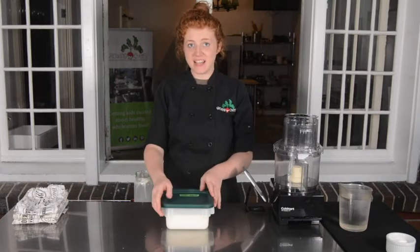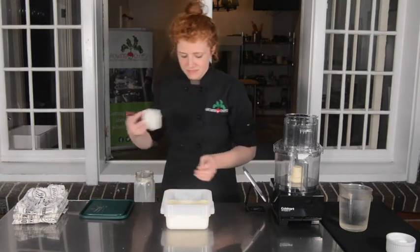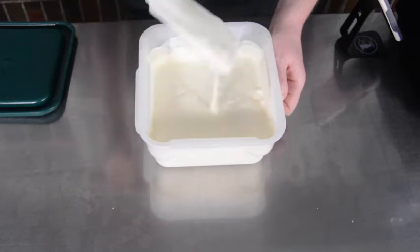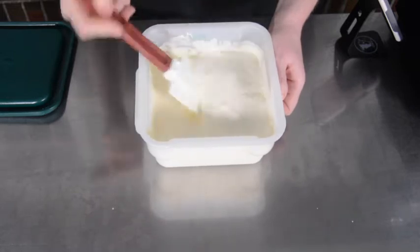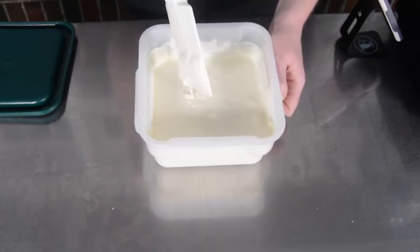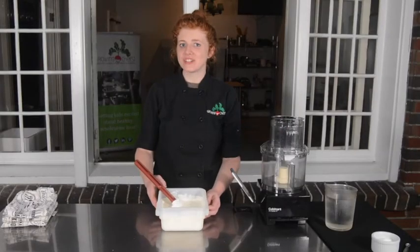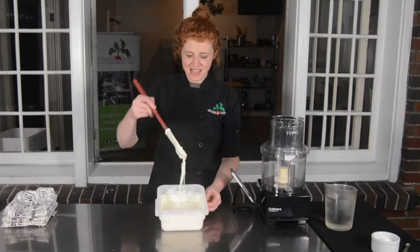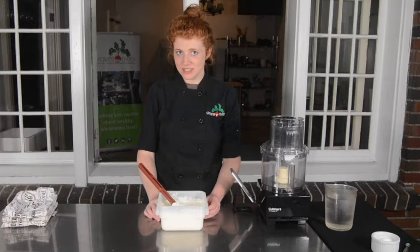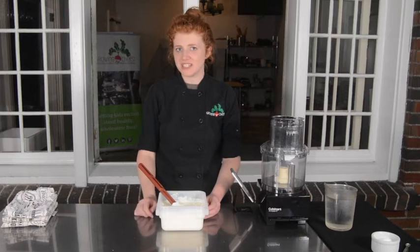Here's my cream that I made yesterday — let's check it out. You can see that it's a lot thicker than the one I just mixed up, and this is exactly what we are looking for. If we didn't take this any further, this is actually called crème fraîche and it's similar to sour cream. After your cream has sat for 18 to 36 hours and is thick like this, you need to chill it for about one hour before we continue with our butter-making process. You can chill it for much longer than that, but take it out of the fridge and let it sit for about 15 minutes before continuing.